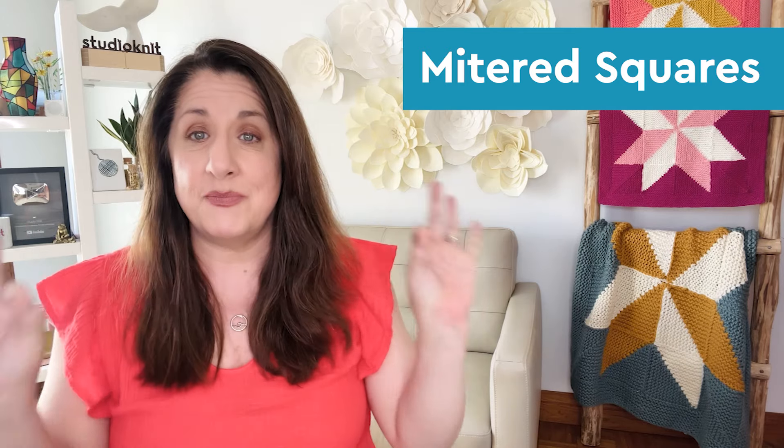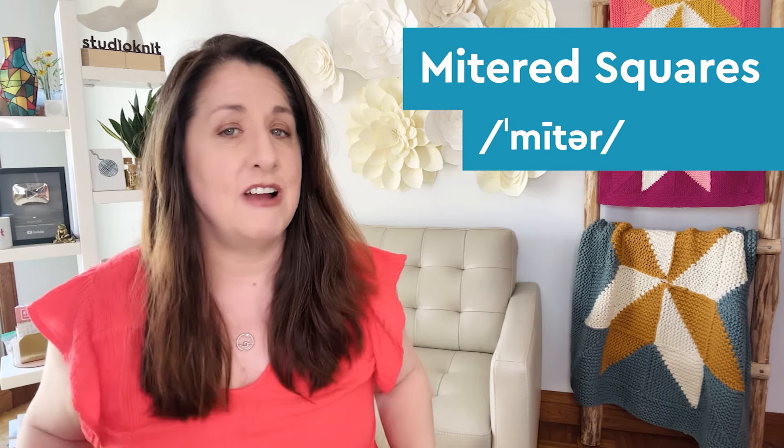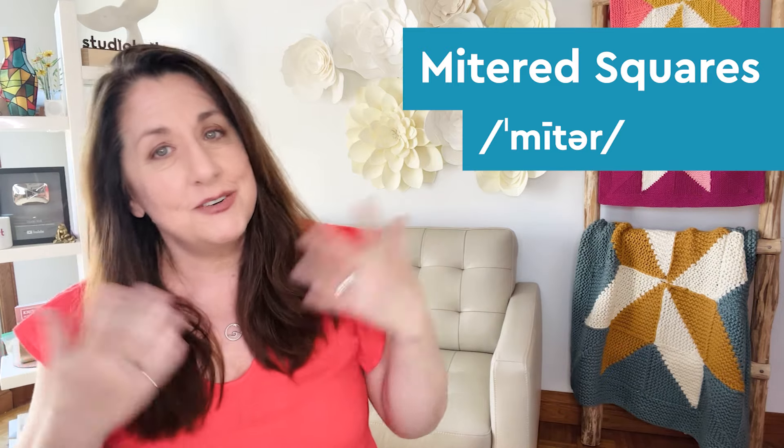The quick pronunciation of miter — I think of it as rhyming with tighter, lighter, and brighter. Miter!